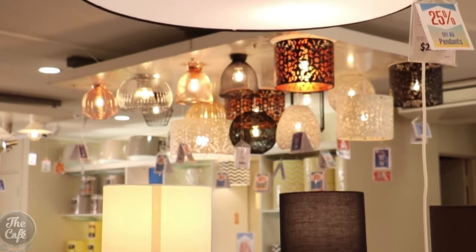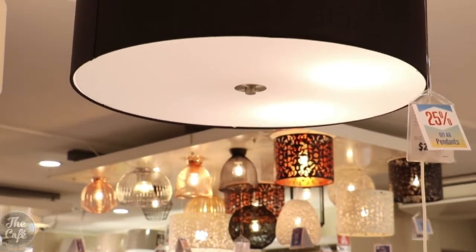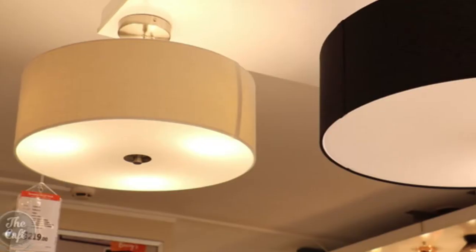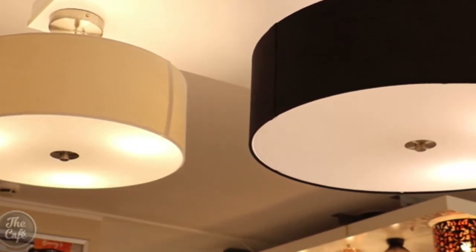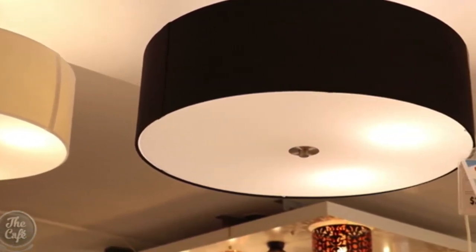If you do have a lower stud height in your house and you start putting hanging lights in and larger things, it's going to make the room feel smaller. So you want to have something that's up higher to give you a bit more centre space. The first one we're going to have a look at here is the Candace range — these are effectively fabric shades with a diffuser. They've got three lamps inside them.